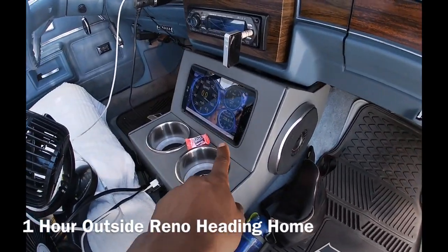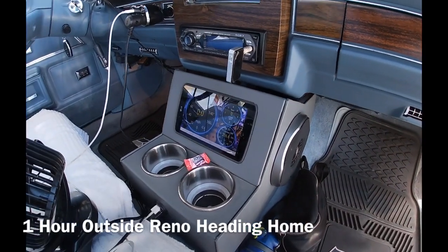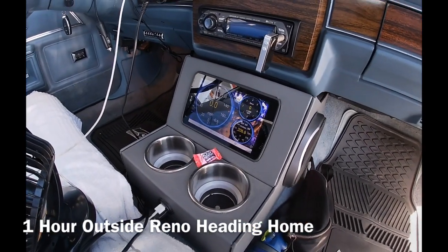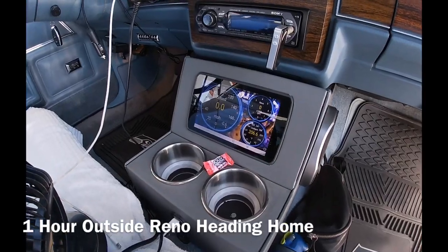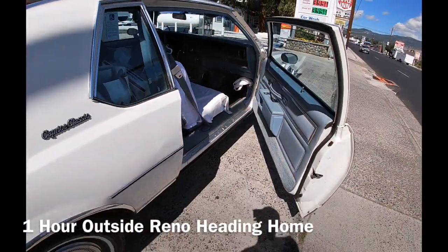Temps have been super cool — this has actually been the warmest it's been. It even got as cool as 188 degrees, running about 190 to 200. My fans don't even cut on until 205, so that's been great. It's been riding awesome — no issues at all.